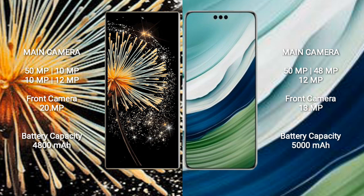The Xiaomi Mix Fold 3 has a 4,800 mAh battery with 67W fast charging support. The Huawei Mate 60 Pro has a 5,000 mAh battery with 88W fast charging support.